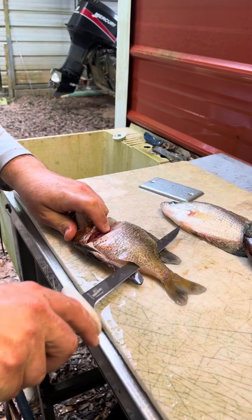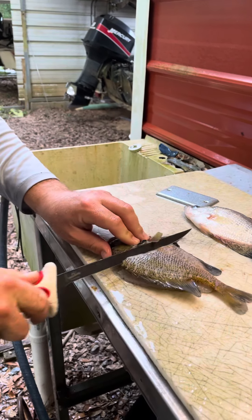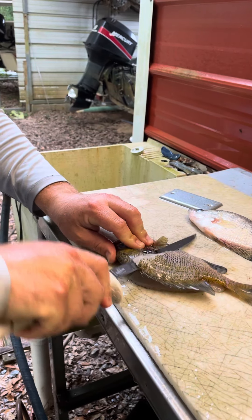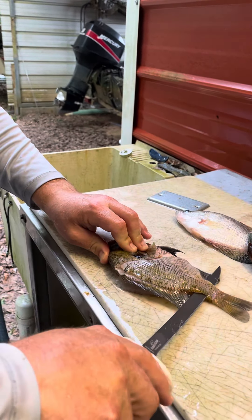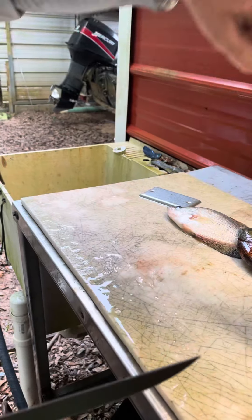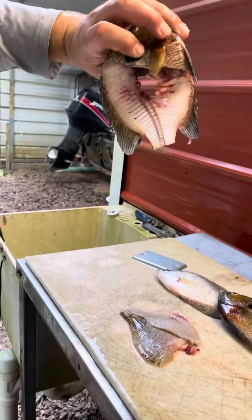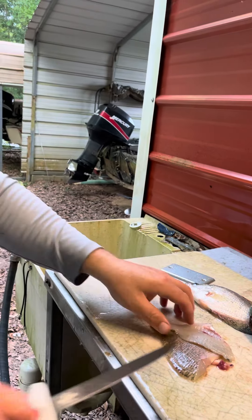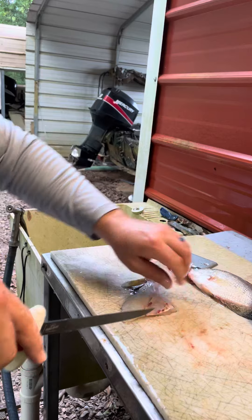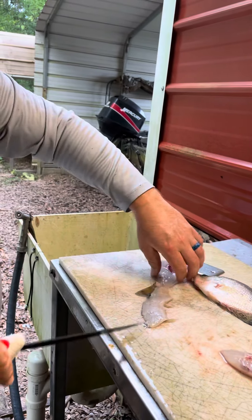Fillet it down to the tail, flip it over, down to the tail. Chop the tail off — guys, we're not wasting much meat, so don't start with the negative comments. Cut the bellies out.